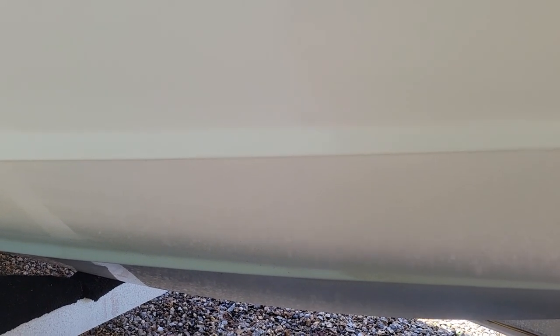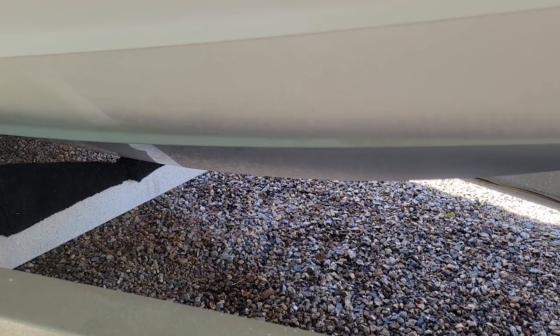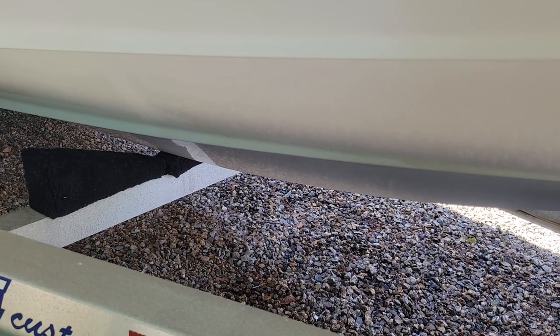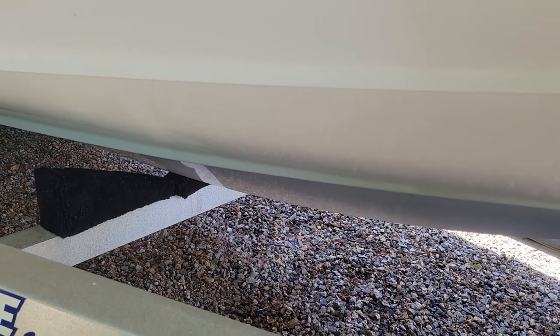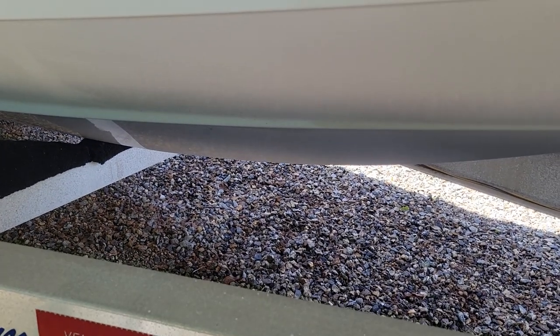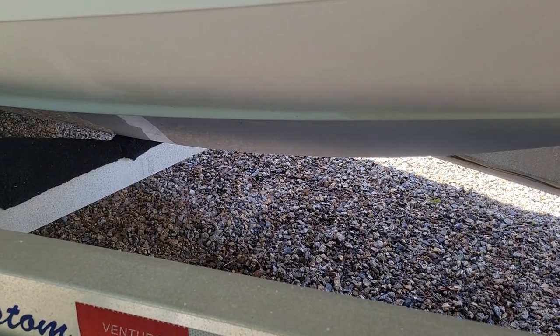I think what I'm going to end up doing is just going with the one-step 67 compound from Meguiar's and see how much I can get and go from there this year. Any ideas? Let me know. You can see it's everywhere on this boat. You can see where I polished and where I didn't, and there's still some in there. I'm going to take some time and work on it and then get back to you.